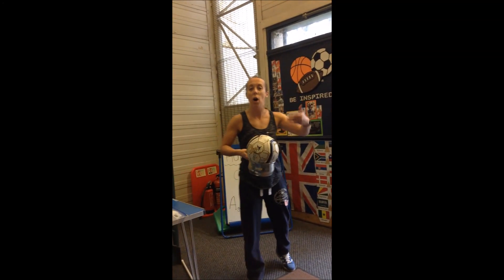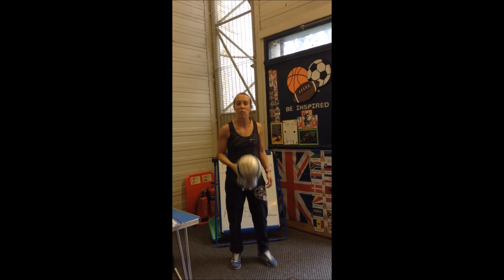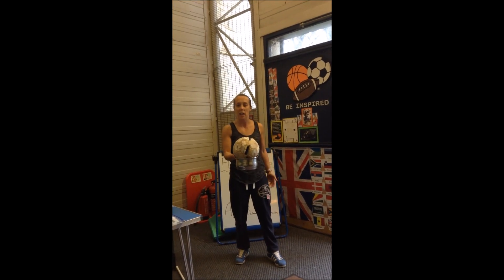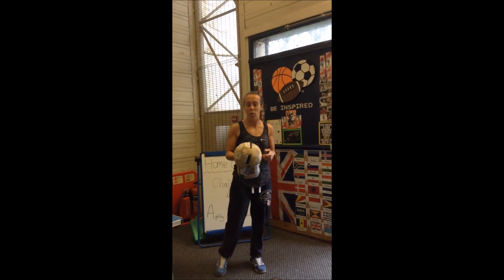See if you can do it in a row. If you can't do it in a row, make it a little bit easier — maybe bounce it first, or bounce and put it in. Whatever challenges you, it needs to challenge you. Make sure you have fun.